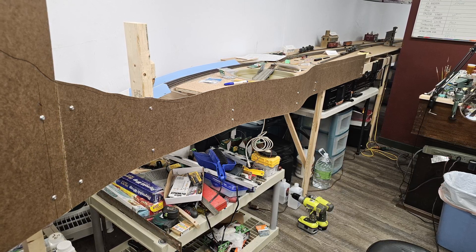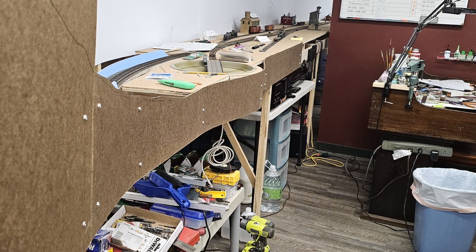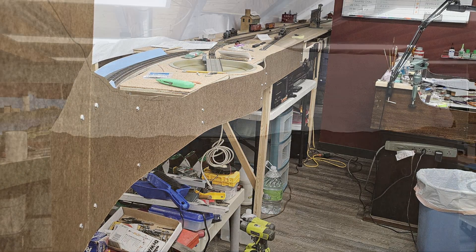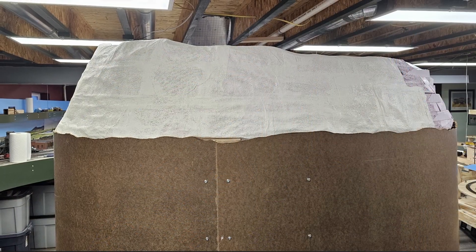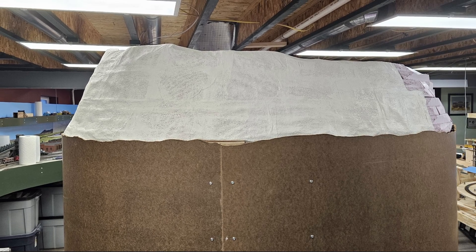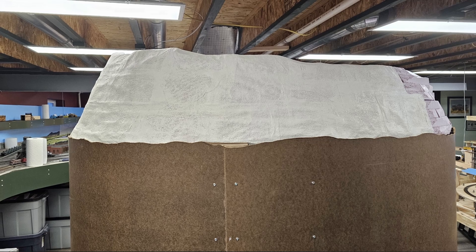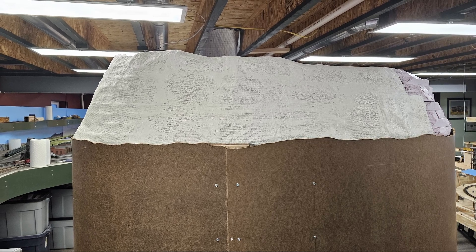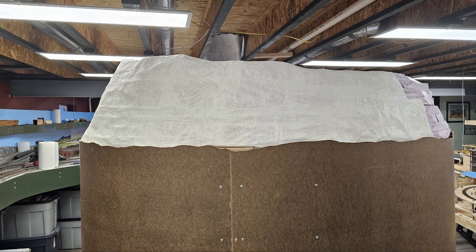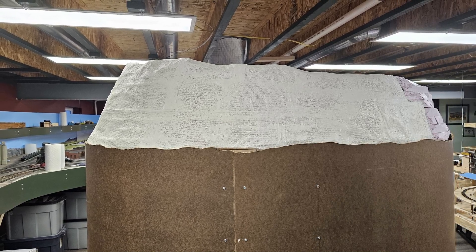Now that I knew exactly where the fascia went, I marked it and final cut it to size. The big fascia panels on the end of the peninsula have looked unfinished since I installed them in late 2023. Since I was cutting and installing the Thermopolis fascia, I decided to just do the whole job — paint all the fascia panels that have been installed, including the new ones at Thermopolis. So I removed the big panels at the end of the peninsula and got started.